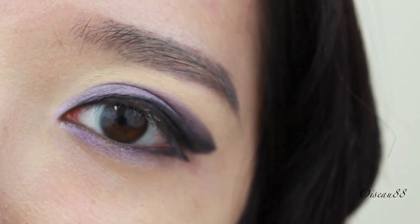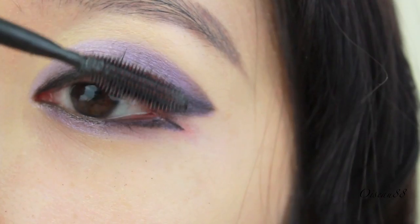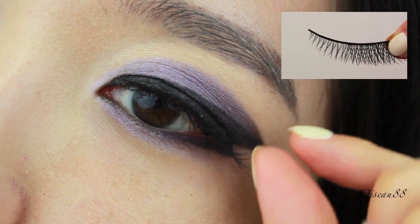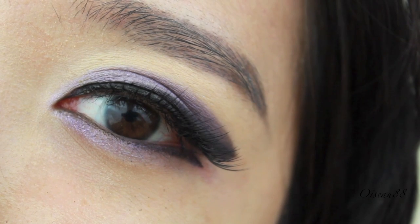That completes the entire eye makeup. Just go ahead and curl your lashes and apply some mascara — this is Maybelline 1x1 Mascara. As a final touch, I'm applying on some false lashes. And this is the final look. For some subtle glow, I'm using my Chantecaille Illuminating Face Powder.